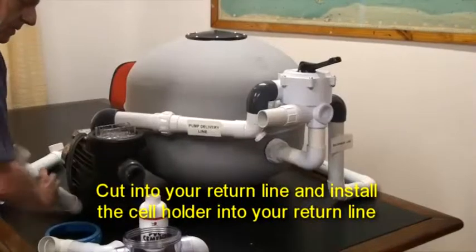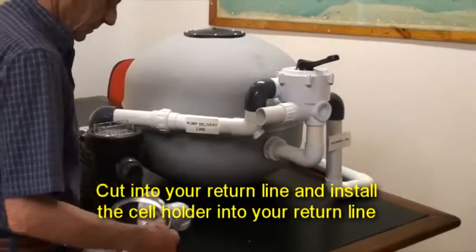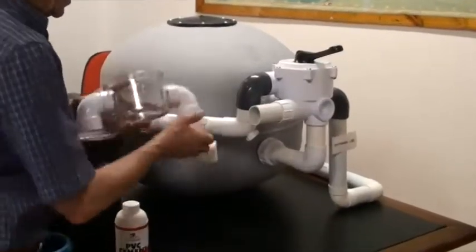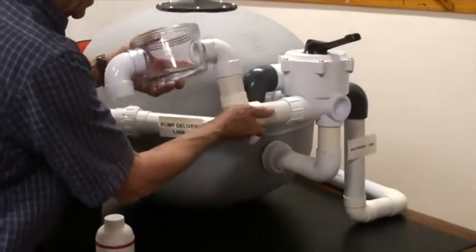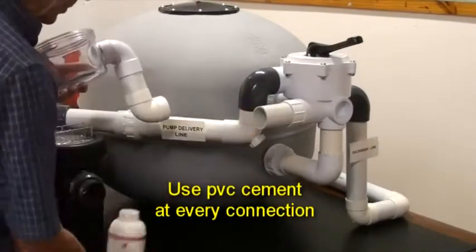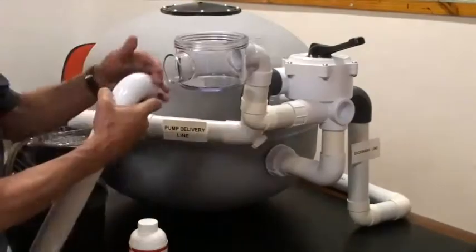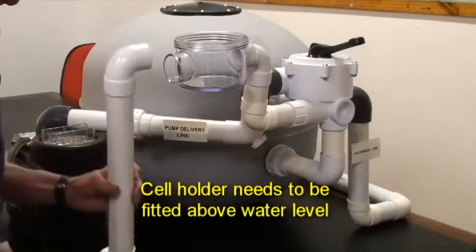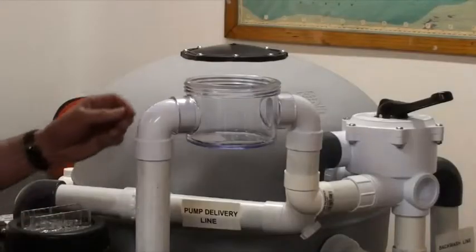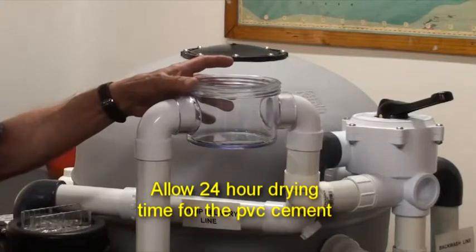Cut into your return line and, with whatever pipe and connector requirements you have, connect the cell holder in your return line. Remember to use PVC cement at every connection. Also remember that the cell holder needs to be fitted above water level. Allow the PVC cement to dry for 24 hours.